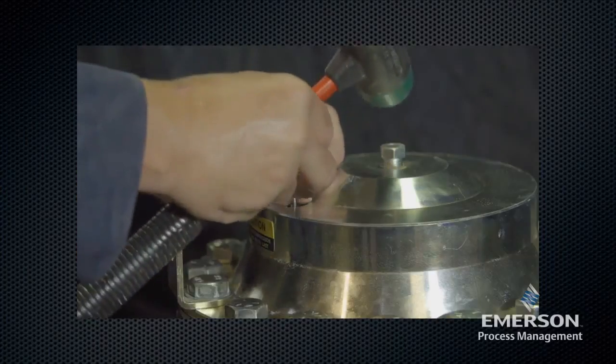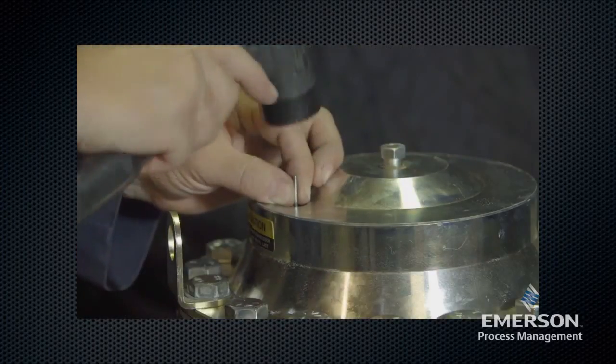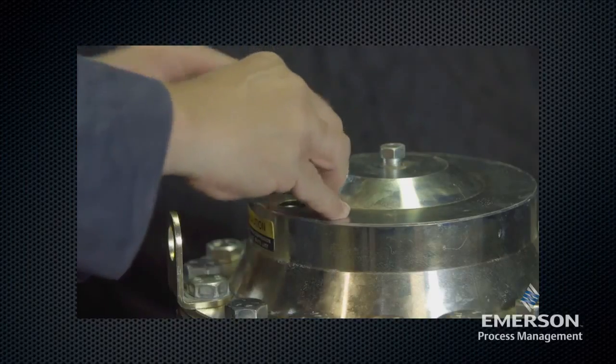Place the travel indicator assembly in the upper actuator casing and tighten the travel indicator fitting.